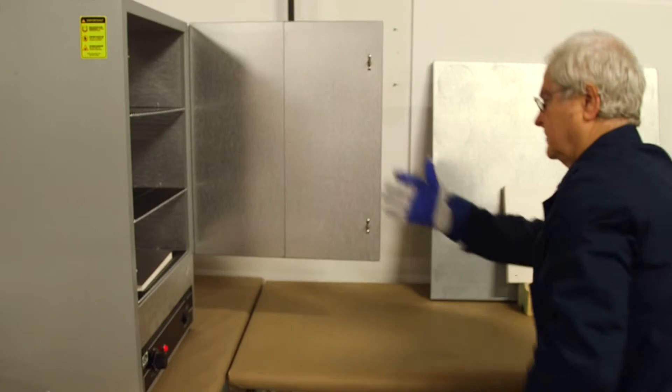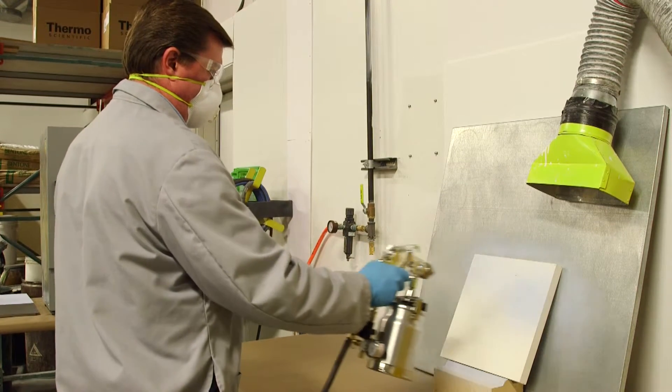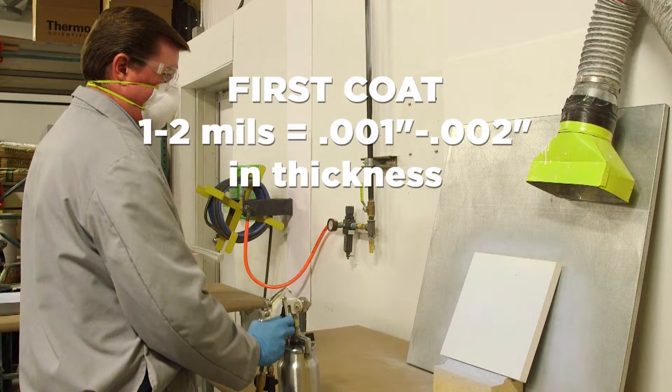We say it makes the spraying very forgiving. This ceramic part is being sprayed with undiluted BN Lubricoat Blue. First, a single thin layer is applied uniformly over the ceramic part, again leading to about one to two mils, or one to two thousandths of an inch in thickness, for the first coat.